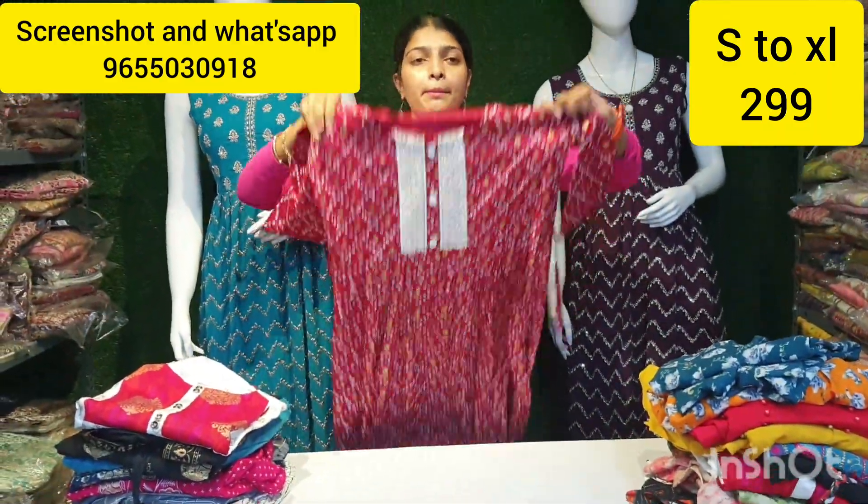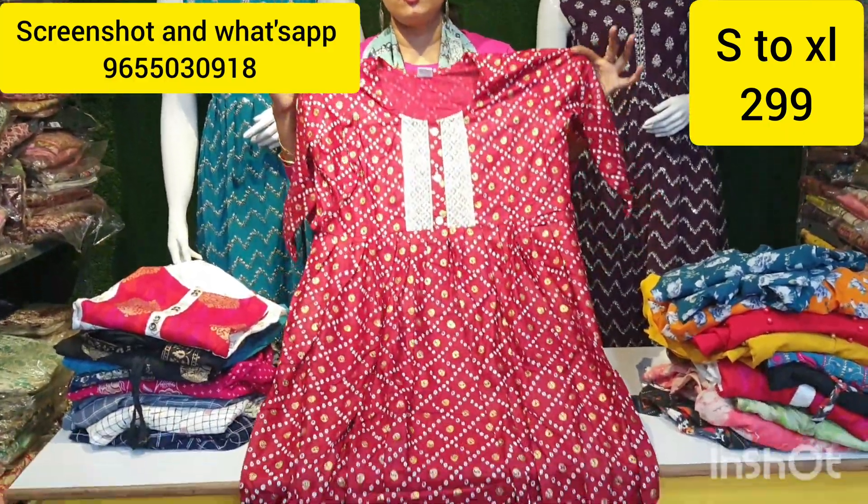Single piece available. Minimum 2 pieces purchase. It is a super boner.